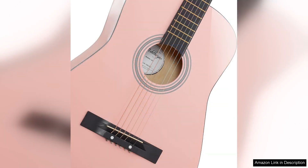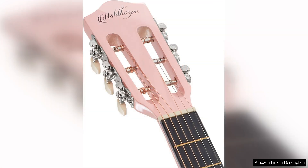This package comes with everything a beginner needs to get started, including a sturdy gig bag which makes transportation a breeze. The gig bag is well-padded and protects the guitar while on the go, making it perfect for students or those who like to jam with friends. The included accessories — such as an extra set of strings, picks, and an instructional booklet — show that Ashthorpe has thoughtfully considered the needs of new players.